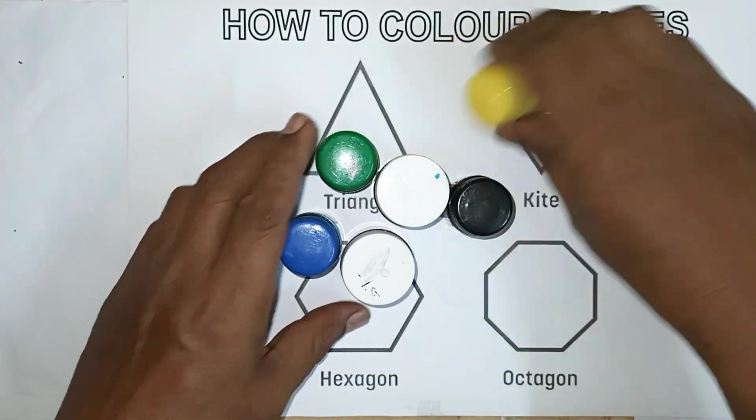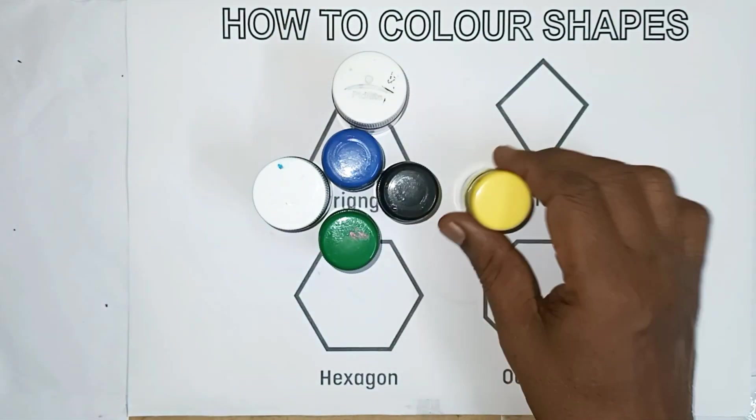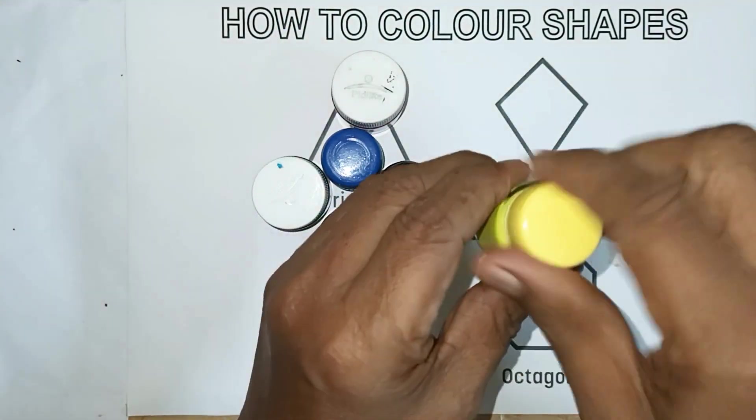Colors, Colors, Colors. This color, yellow color.